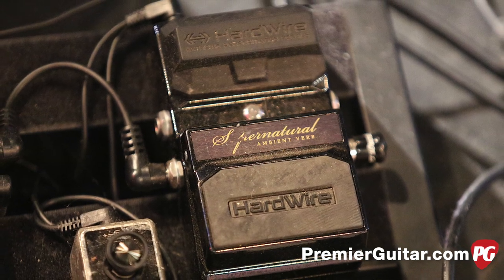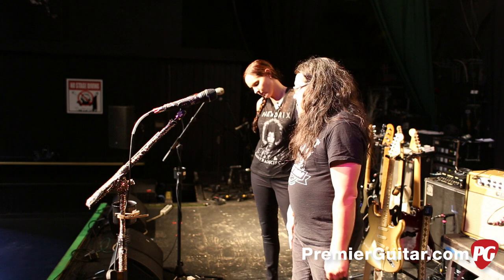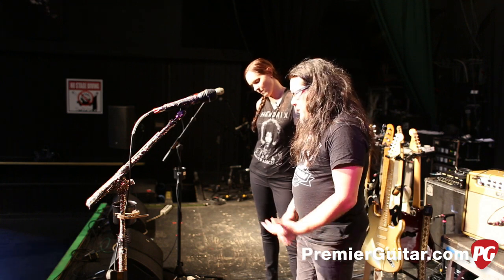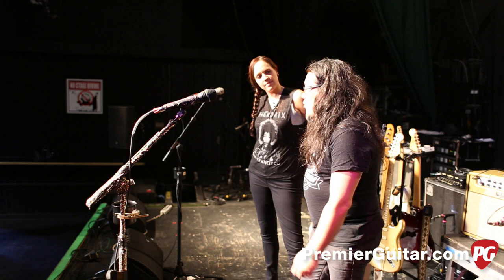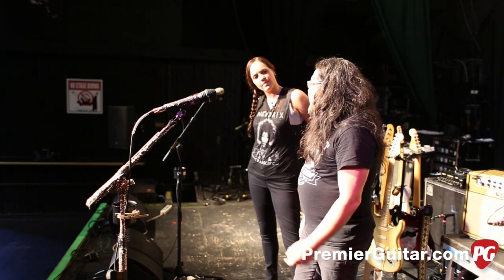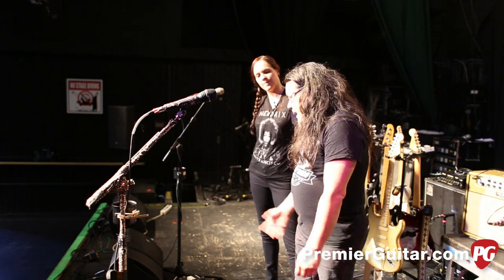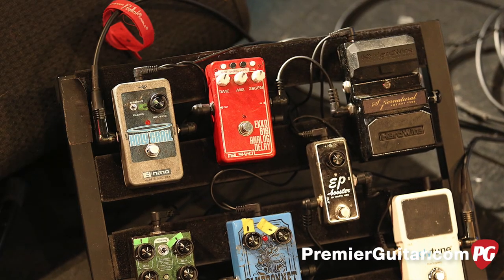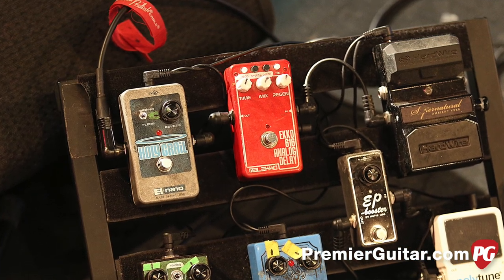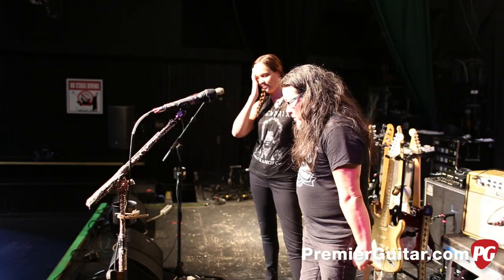Then we have the Hardwire by Digitech Supernatural reverb — that's just used for California Nights, the shimmer setting, and it stays on all the time for that song. In the studio I had this crazy multi-effects chain going because she wanted a kind of drone-y, sustained tone — that song is influenced by Spacemen 3. So I put on the shimmer thing and it goes on for that song. The Malekko Analog Delay is also on for that. And last, the Holy Grail, which stays on all the time — she's been using that since the band started. It's her favorite reverb.